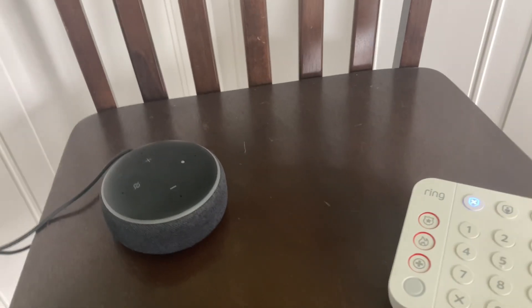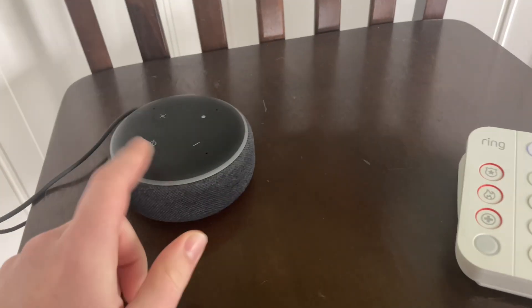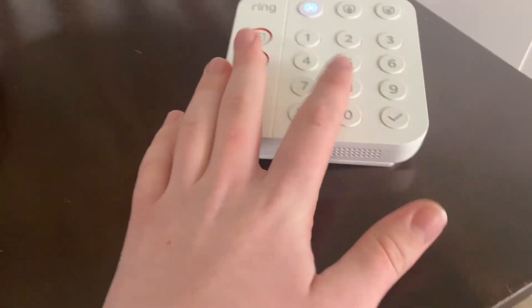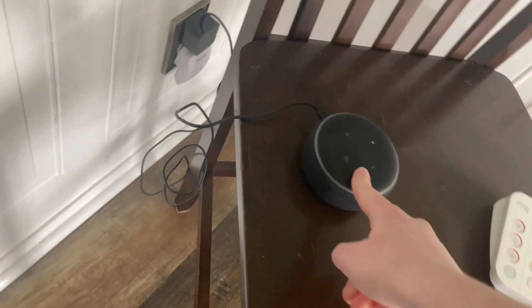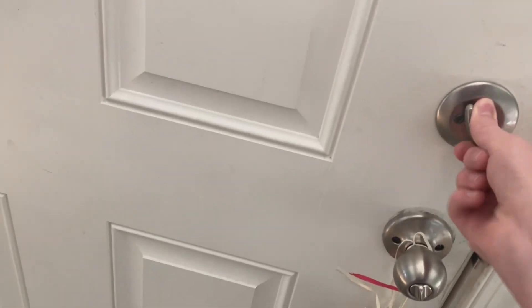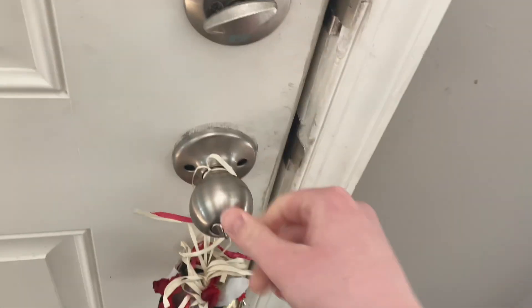We're going to demonstrate the Alexa mimicking the alarm noises and go over some of the things it does. I've got the keypad right here, and the base station is on that wall over there. One of the things you can make it do is mimic door chimes. When I open the door, that second noise you hear is the Echo Dot.